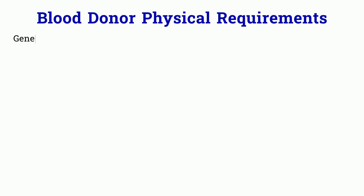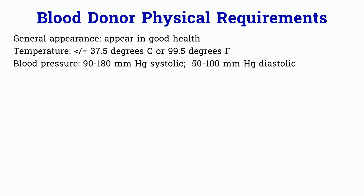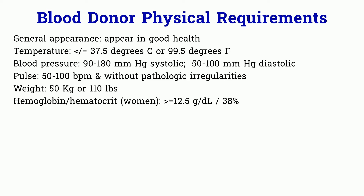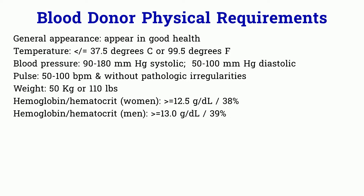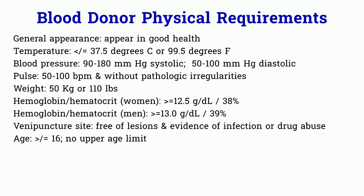Let's review the donor physical exam requirements. General appearance: the donor must appear in good health — even if you meet all requirements but don't feel well, you cannot donate. Temperature: less than or equal to 37.5°C or 99.5°F. Blood pressure: 90 to 180. Pulse: 50 to 100. Weight: 50 kg or 110 pounds. Hemoglobin and hematocrit: for women, 12.5 g/dL and 38% hematocrit; for male donors, 13 g/dL and 39% hematocrit. The puncture site must be free of lesions or evidence of infection or drug abuse. Age: greater than or equal to 16, no upper limit.